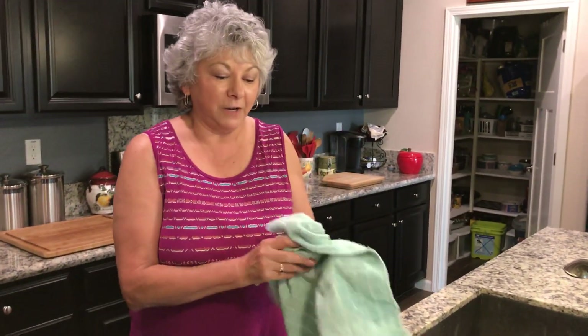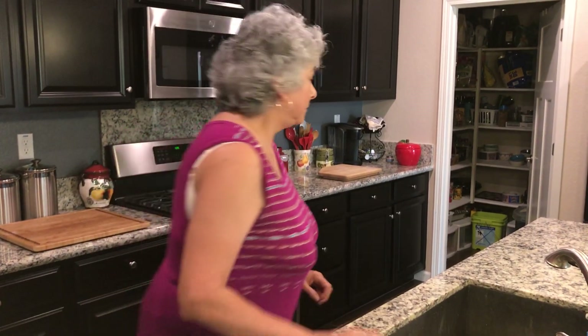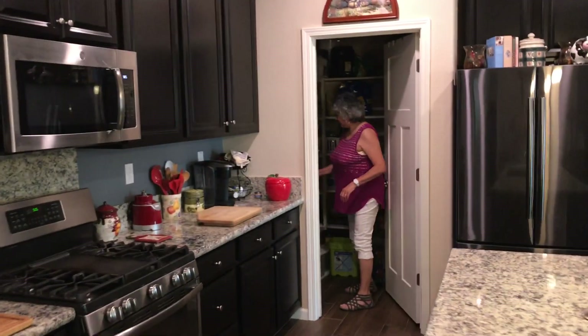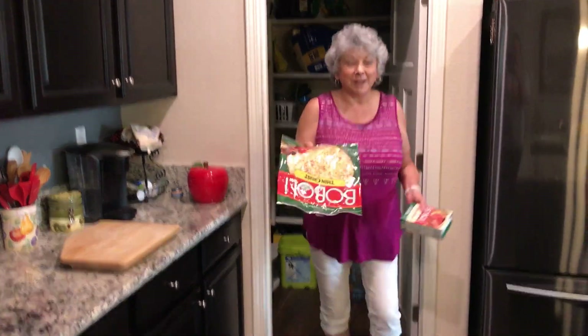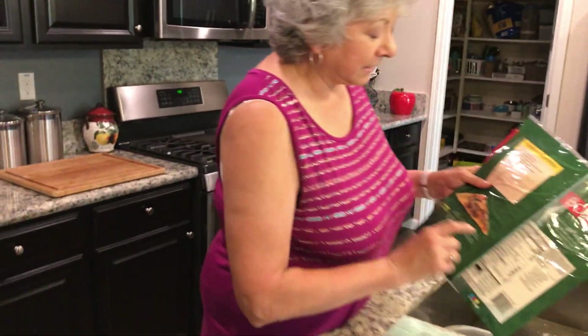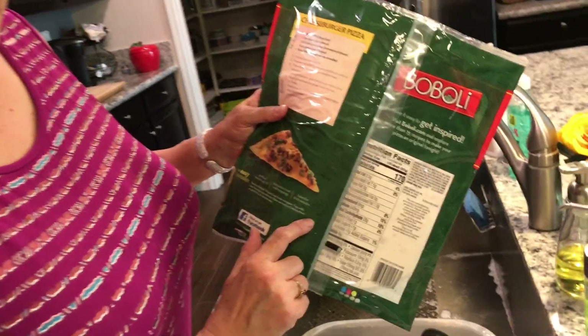Our second step is to find our recipe. Today we're going to make pizza, a very simple, easy way. I'm going to go to my pantry and get out my pizza shell already made. All I have to do is prepare it and cook it. So our recipe is going to be the recipe that I follow on the back of the package.